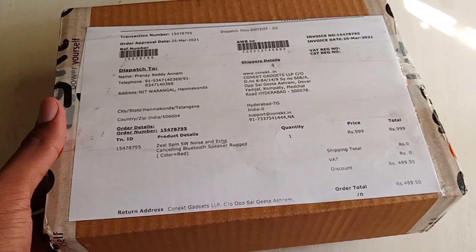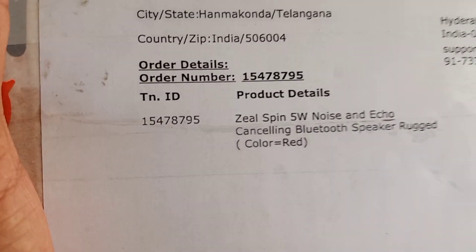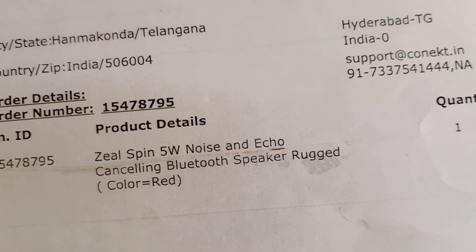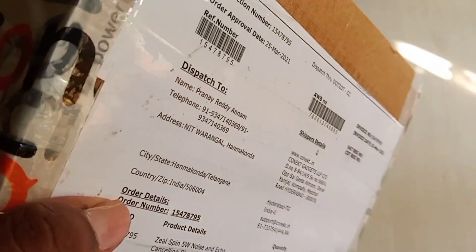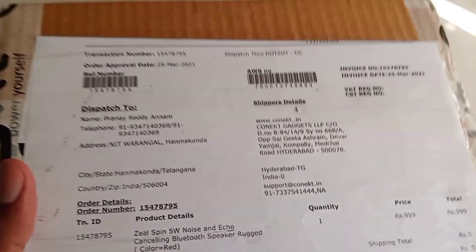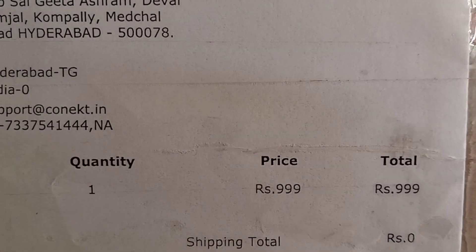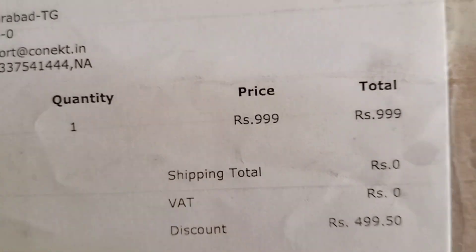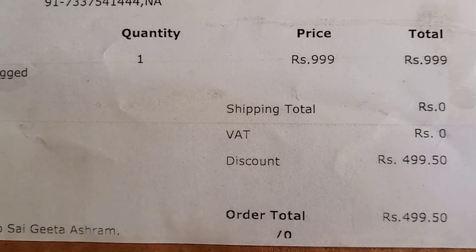Hello everyone. In this video I am going to unbox this box which contains the Gilspin 5-watt noise and echo-cancelling Bluetooth speaker. The surprise thing is I just ordered it yesterday and they delivered it today. I ordered it from www.conekt.in and the original price is 999 rupees, but they gave a PhonePe voucher.